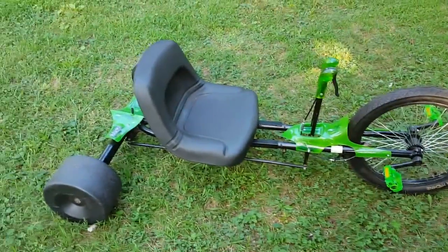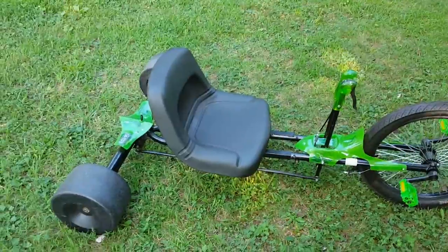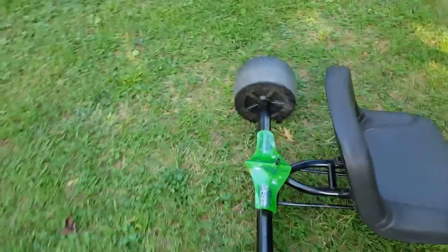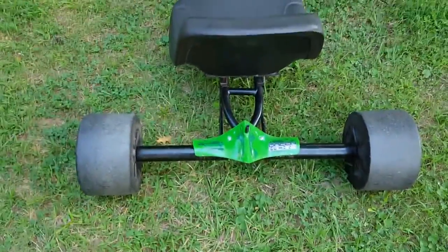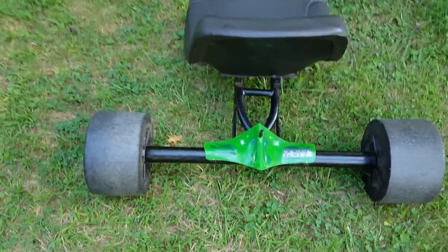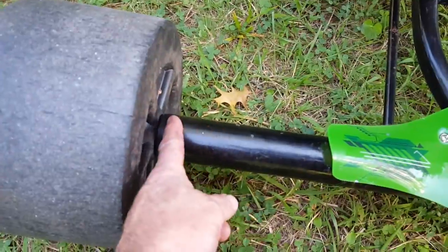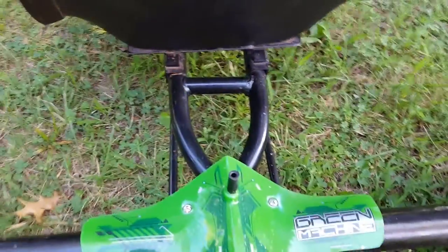Once I got that done and took it for a drive, as soon as I did my first spin out the thing wanted to turn over. So the next thing I did was take the axle tubes and lengthen them about 8 inches. Originally this rear fairing right here would stop right at the wheel, so I added this amount of material on both sides and that made it a lot more stable.